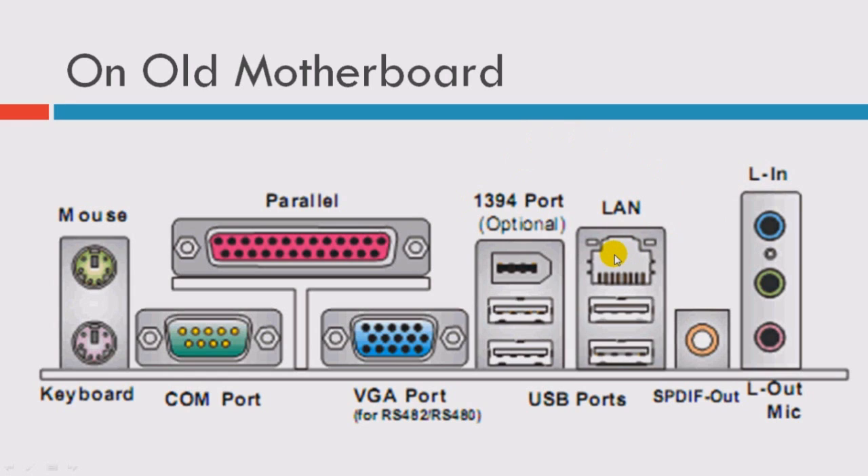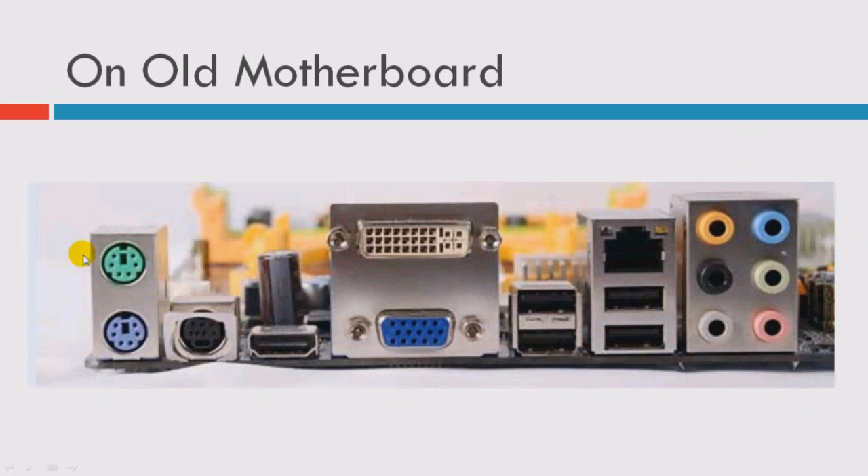In here we have the LAN — you can connect it to the network. I think this is a 1,100 LAN. And this is the SPDIF out, which is the digital audio out, connected using a coaxial cable. And this is the analog audio out — we have one line out and one line in. This one also has two PS2 ports.